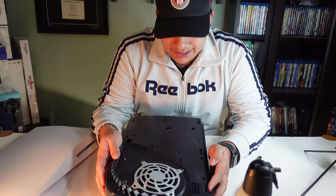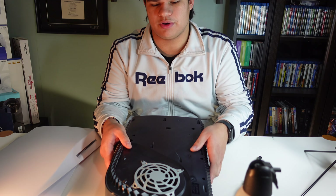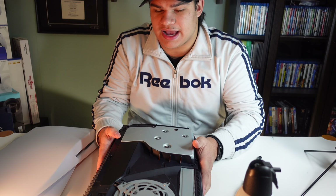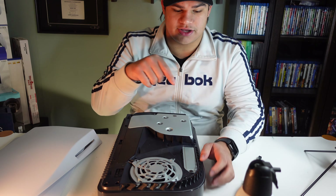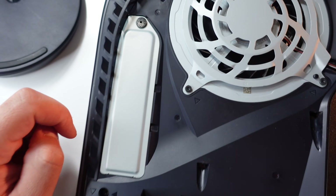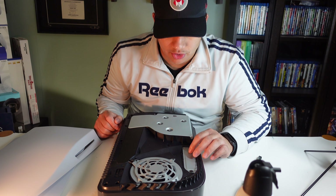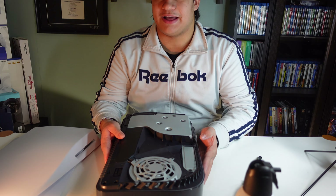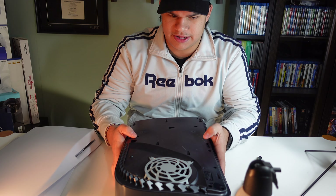That is literally how easy it is to clean out a PS5. One tip — it's not about cleaning, but when the SSD expansion does come out, all you've got to do is take a screwdriver, take this screw out, and when you pull it open, that's where your M.2 SSD will go. That's how fast you can clean a PS5.